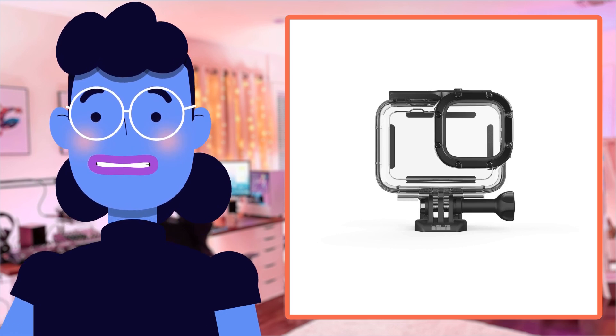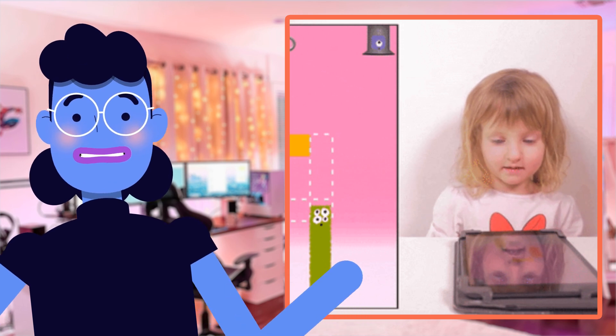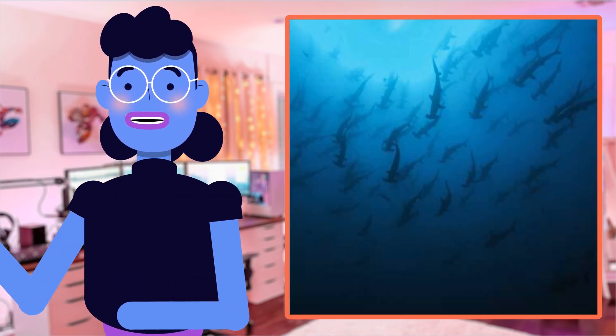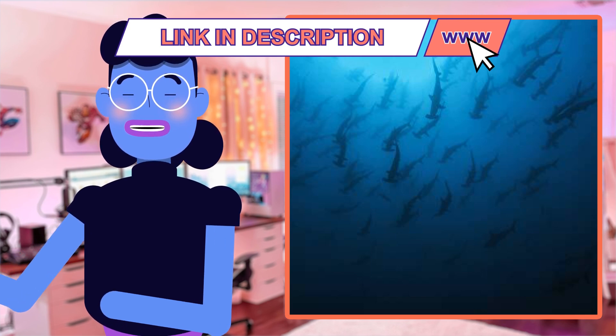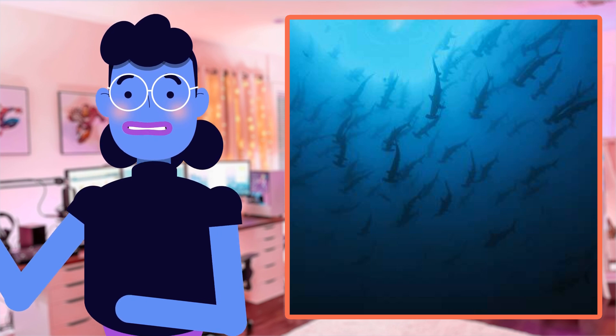Hey there, fellow tech enthusiasts. It's Alexa, and I'm back with another exciting product review. Today we're diving — literally — into the world of extreme adventure photography with GoPro's protective housing for Hero 11 Black / Hero 10 Black / Hero 9 Black cameras, an official accessory that tops my list as a must-have for all adrenaline junkies out there.